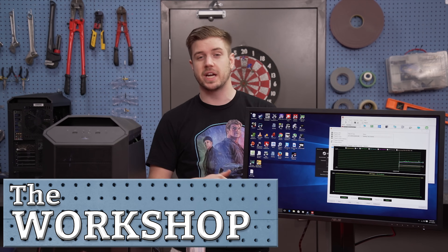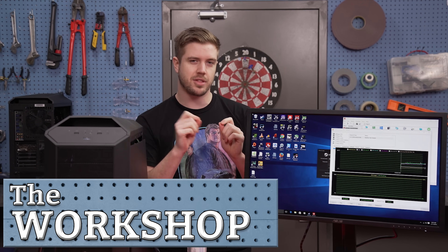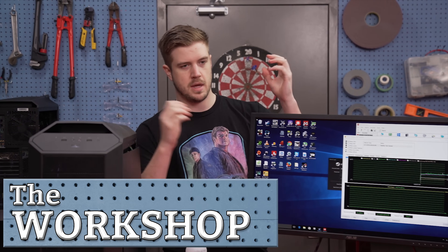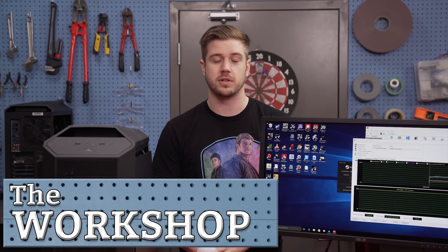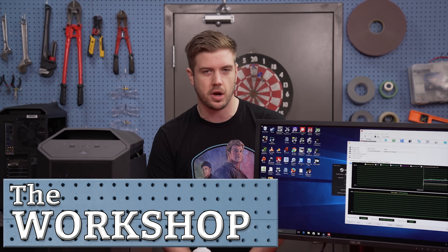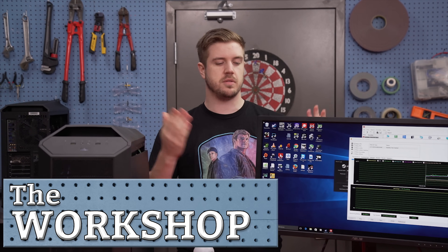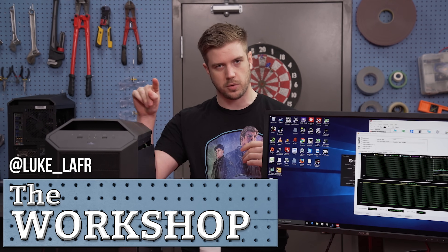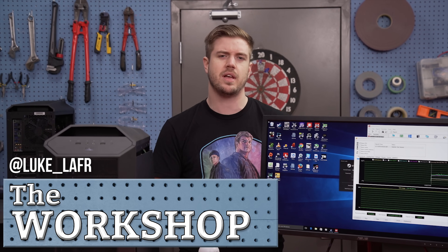Welcome back to the workshop. Today we're going to be checking out different methods of applying thermal paste: the line, the P, the X, and whatever else. We'll check them all out. This question was submitted by nthrustle on Twitter. If you have a question for us to explore on the workshop, submit it to Twitter at Luke underscore LAFR or just in the comments below.